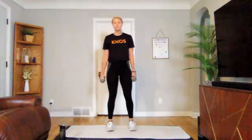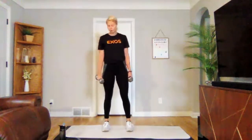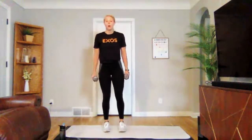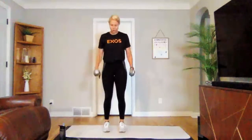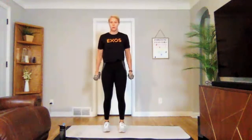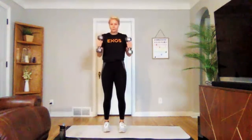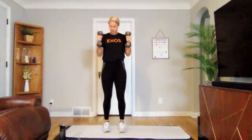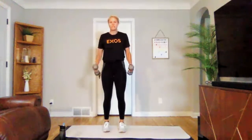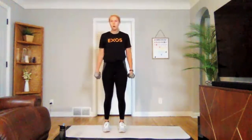Going into hammer curls. Three, two, one — we're on. Nice curl, no swinging. Try a couple slow reps on the way down — that negative portion. Bring that focus and intention to every rep. Three, two, one. Set those weights down.